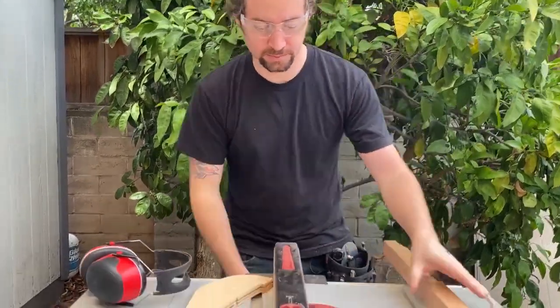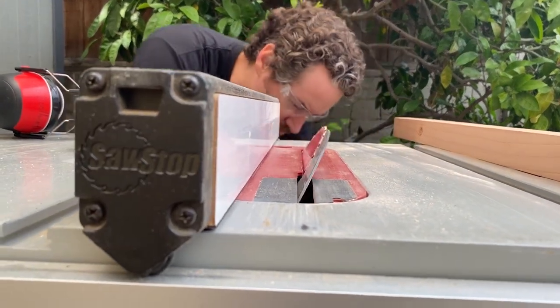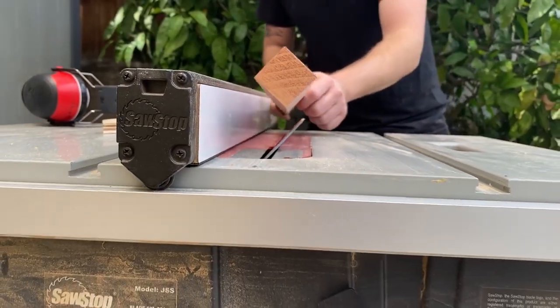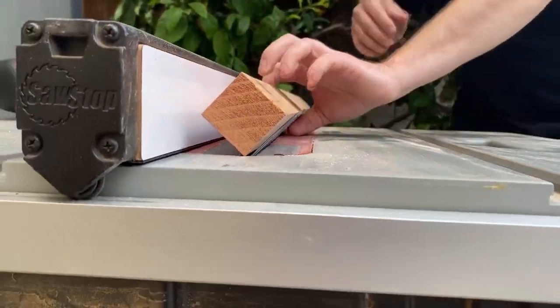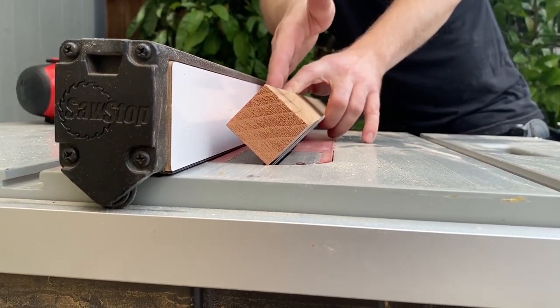Now that I have a square, I'll tilt my blade at 45 degrees and rest it on that. And I'll butt my fence up to this edge of it.